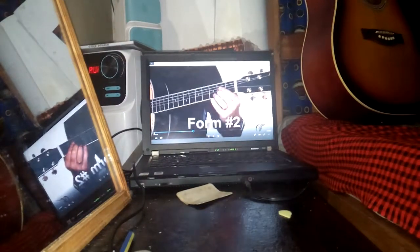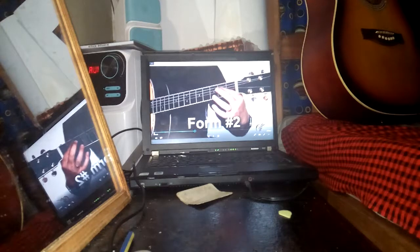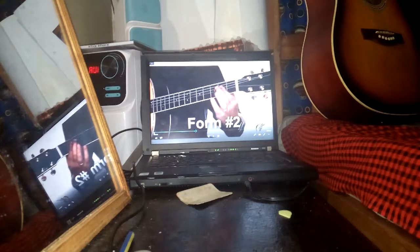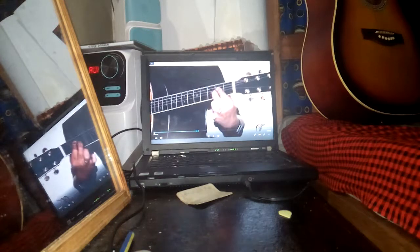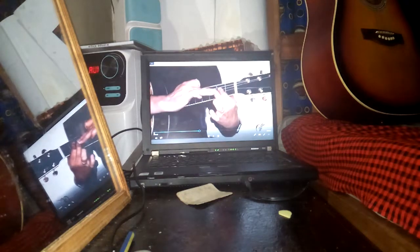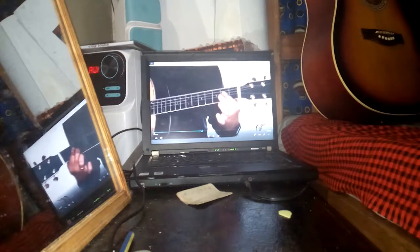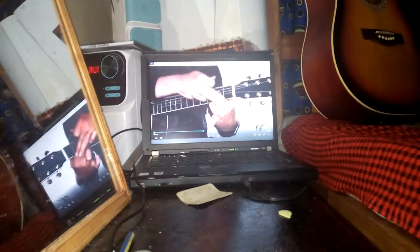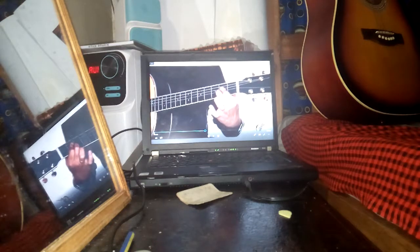Let's go on to form number two. This is actually the one I use the most — it's just a two-finger form. I use my first finger to cover the fourth and third strings, and the second string I use my second finger. You'll notice I got my knuckle up in the air there, because it needs to come up and straight down, and then I buckle my first knuckle on the first string so I can make a little partial bar there, and then the actual second knuckle is up in the air.